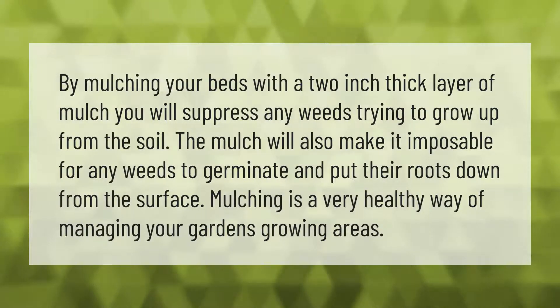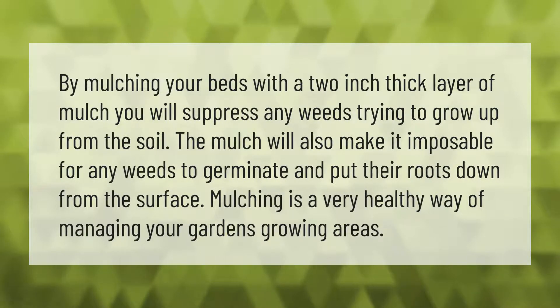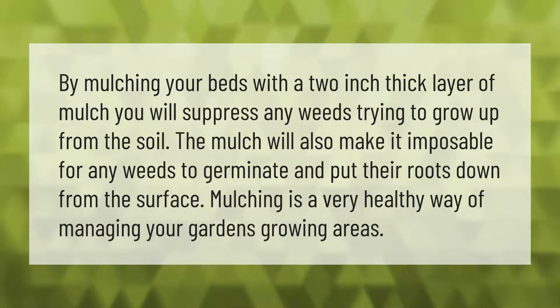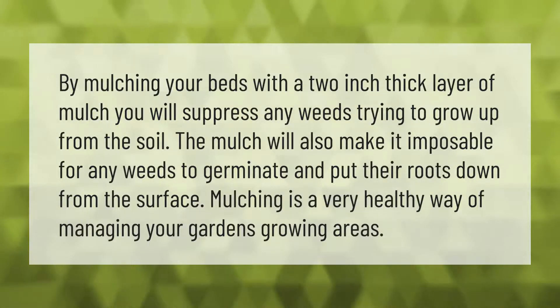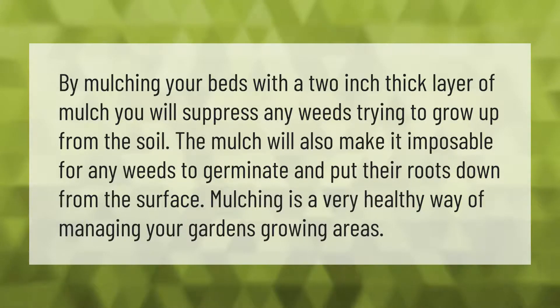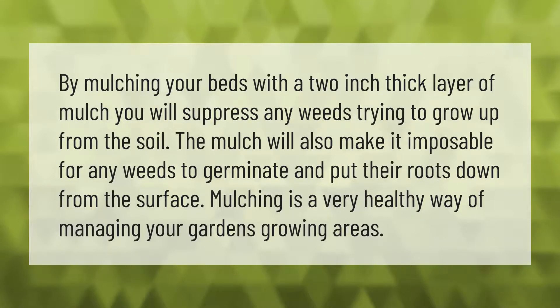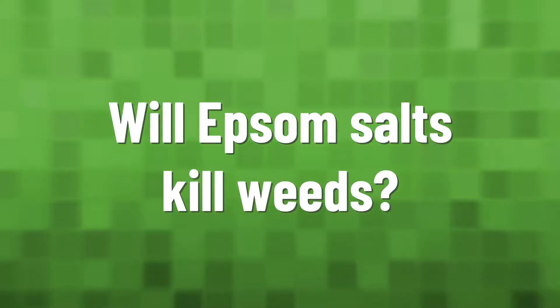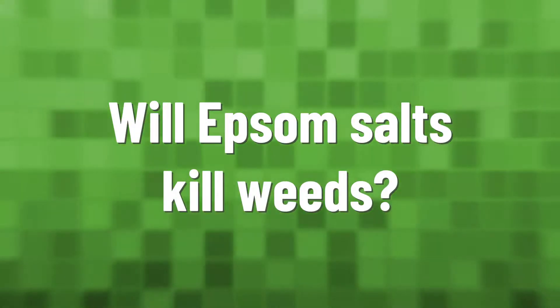By mulching your beds with a two-inch thick layer of mulch, you will suppress any weeds trying to grow up from the soil. The mulch will also make it impossible for any weeds to germinate and put their roots down from the surface. Mulching is a very healthy way of managing your garden's growing areas.